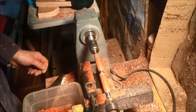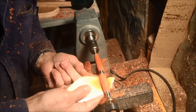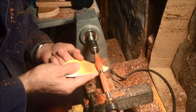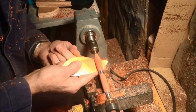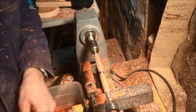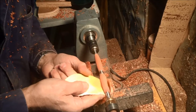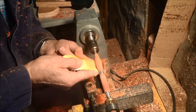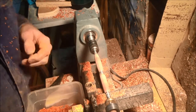Then I pull out my tool rest. I want to use two grits of sandpaper — I start with 180 grit, then I go to 320. And after I've used my 320, then I use 4-aught steel wool.